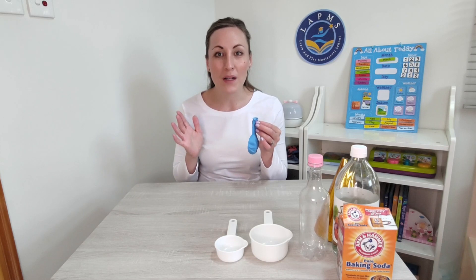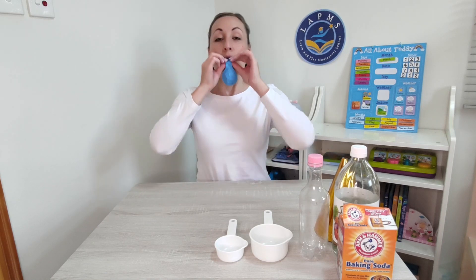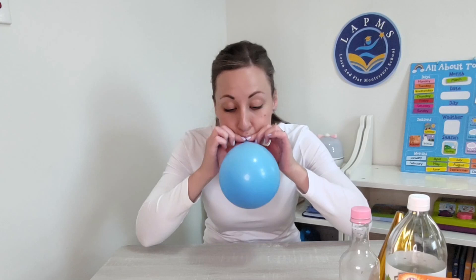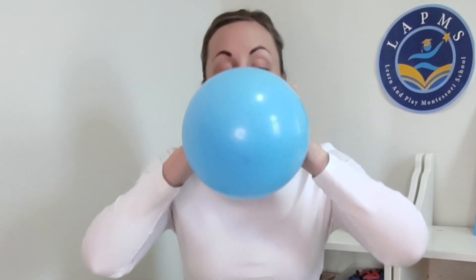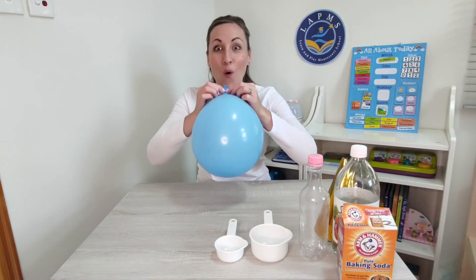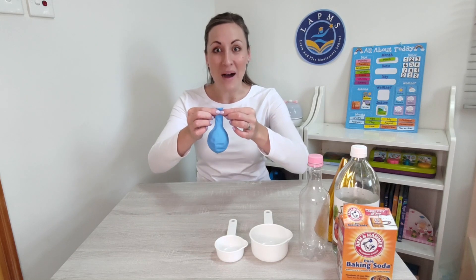How might we blow up a balloon? I know — I'm going to use my mouth. I'm going to blow up a balloon. Wow, we did it! My goodness.